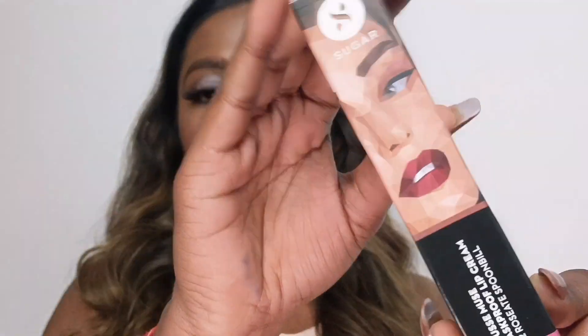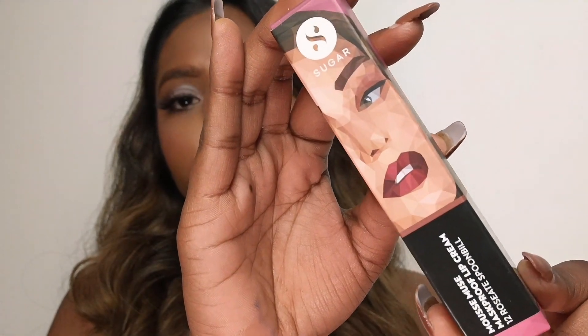It gives a very good texture. This is what the packaging looks like — very nice. The price is $5.99 and it comes in a 5ml quantity.